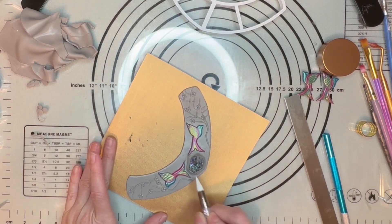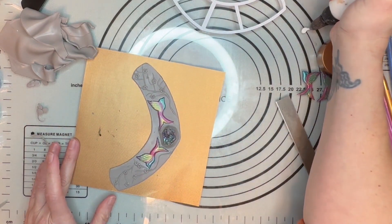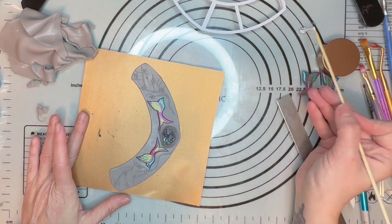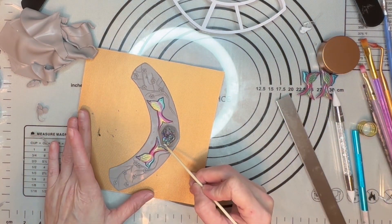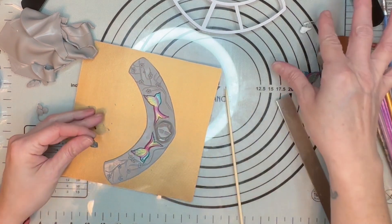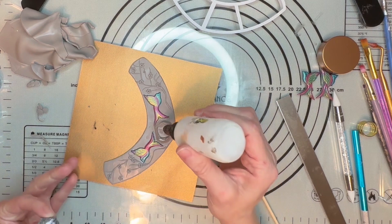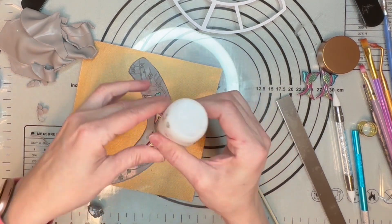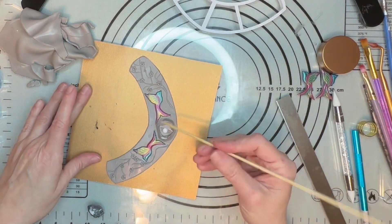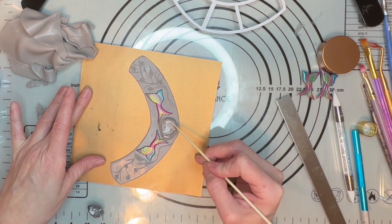Once we get the mica powder on, we do not want to fiddle around with it too much. I'm going to take my clay adhesive and get a tiny bit on a little stick. I want to put a little around here because I can lift this up — I just want this right on the back of here. I want to make sure that this stone doesn't come out. I just want to get up on the edges because you hate to go through all that work and then have your stone fall out.